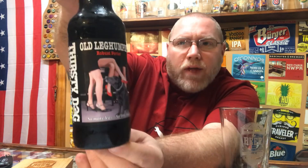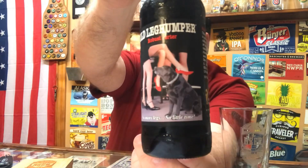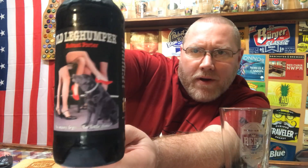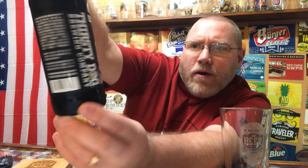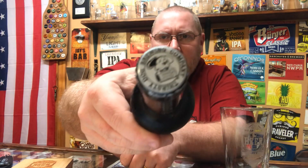Hey, welcome back to the latest episode of This Guy's Thoughts. Tonight's episode features a brew out of Thirsty Dog Brewing out of Akron, Ohio. This here is their Old Leg Humper — Old Leg Humper Robust Porter — punching in at 5.8% alcohol by volume and 24 IBU. Get a good look at that artwork: you've got the old dog there looking at the legs of some women, getting ready to hump them.